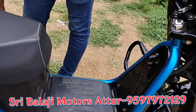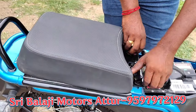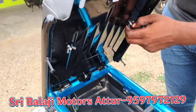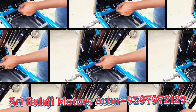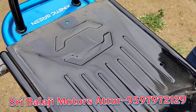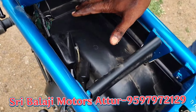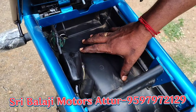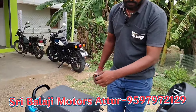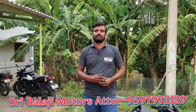When you look at the load, you can use the hook in the back. You can open the two knobs. You can use the hook in the seat. You can get a 5 volt USB charger and a mobile charger and a 2 kilowatt lithium ion battery.